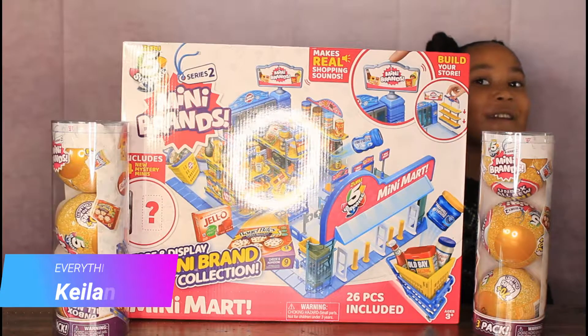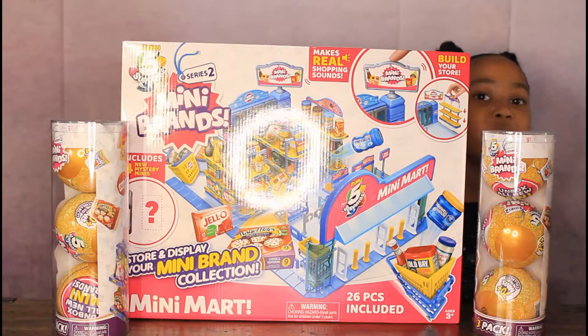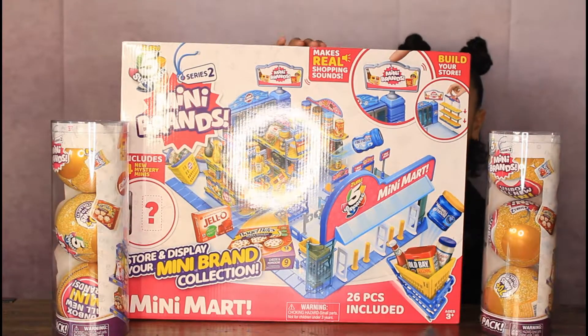Hi everybody, welcome to Everything Alonni. This is called Miniband Series 2 and I have a Miniband and a Minimote.